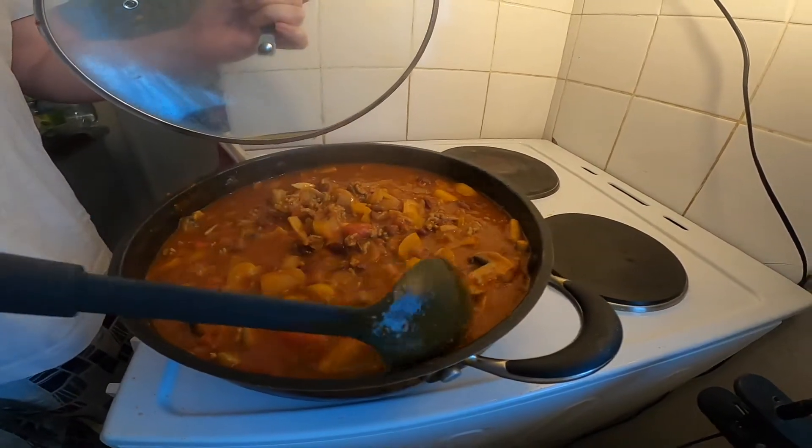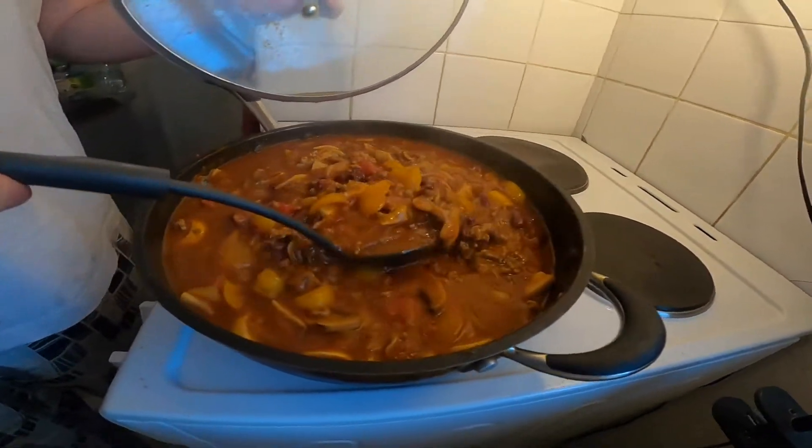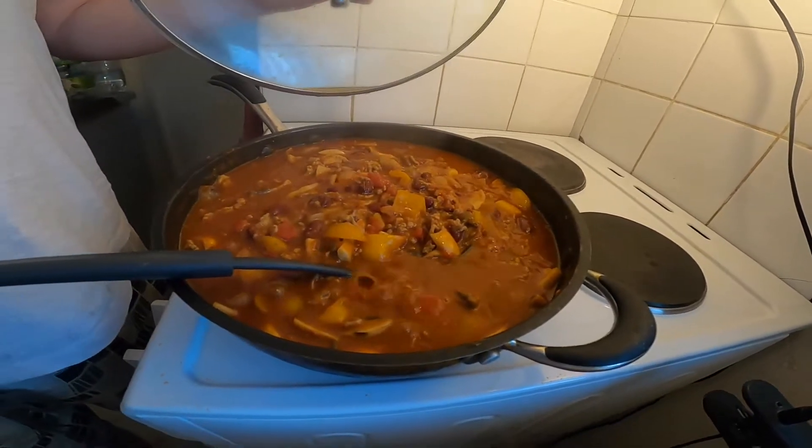All that's left is to serve it out with some rice. Don't try it yet! Done.